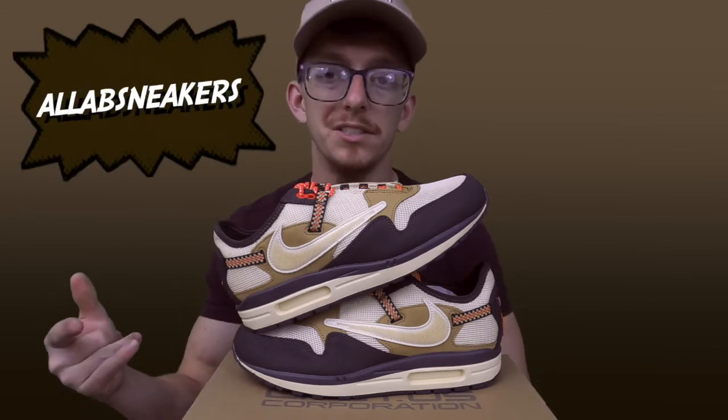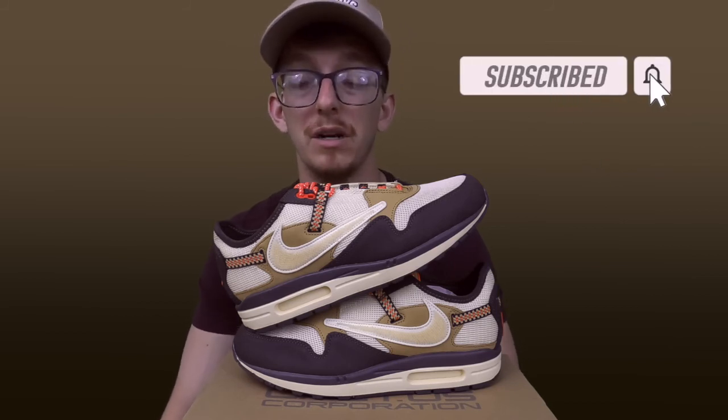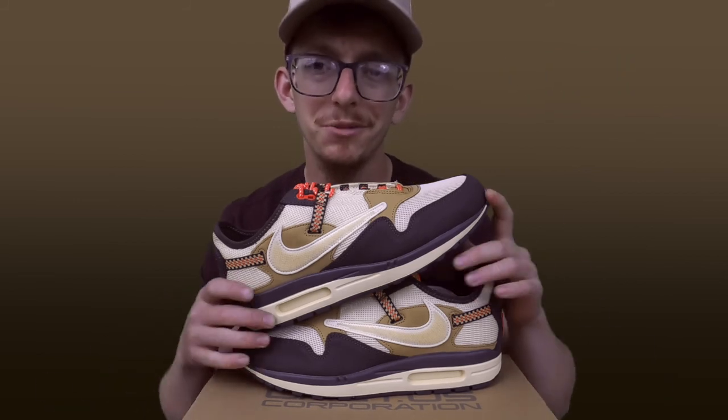Tell me what sneaker reviews you guys want to see next — drop them in the comments below. Hit me up on IG; the handle is allabsneakers. I post reels on my IG as well, giving you quick sneak peeks at pairs of sneakers that I have in my inventory right now. Make sure you drop a follow there and stay up to date with sneaker content and news that I drop on my stories. I'm going to have a release guide dropping for you guys next week, so make sure you subscribe and have your notifications on so you don't miss out on any opportunities to make money this month. Thank you guys for watching — this is all about sneakers.